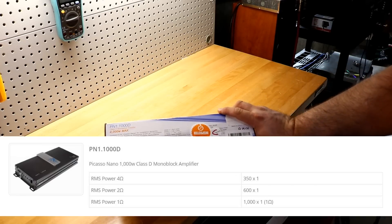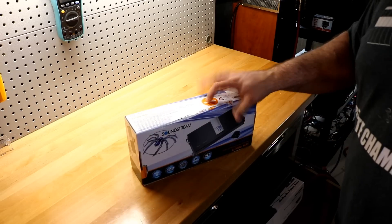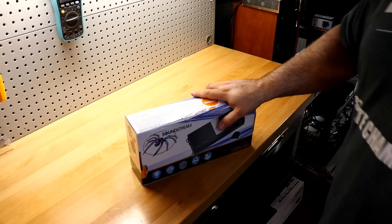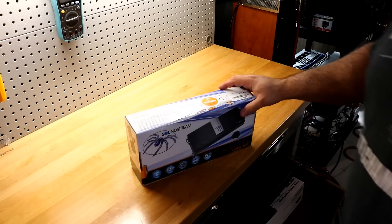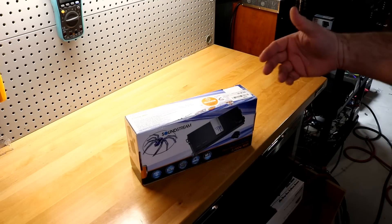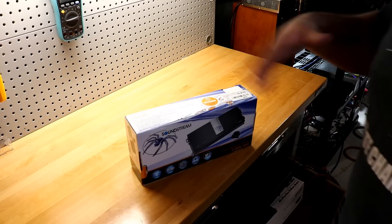It's rated at 350 watts by 1 at 4 ohms and 600 watts by 1 at 2 ohms. This is an open box from Amazon — I picked it up for $97, which is a pretty nice deal for a thousand-watt monoblock. Typically you'll find these in the market for about $130 to $140 brand new, as high as $150 and as low as $125.